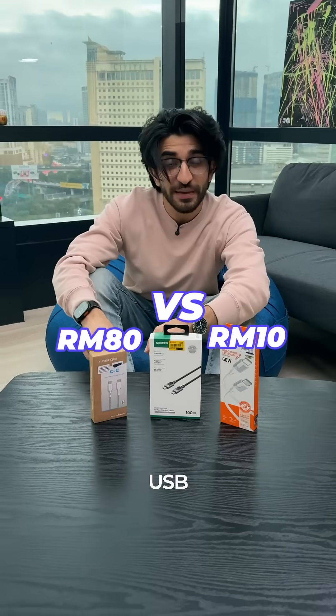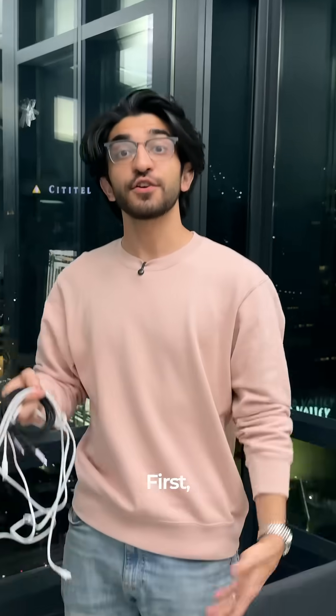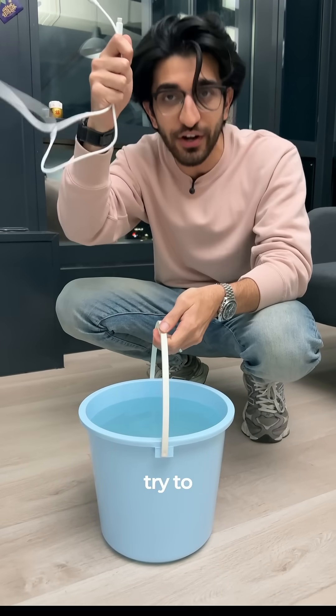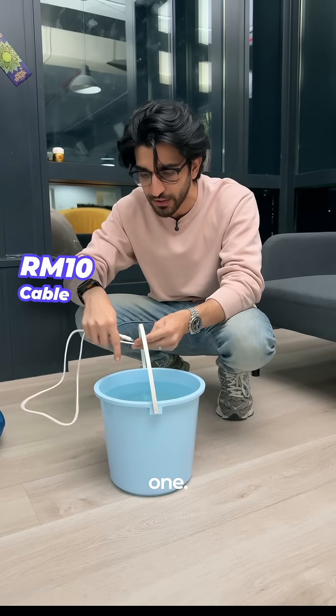Cheap versus expensive USB cables — is this actually worth it? First, how strong are these cables? I've got a four kg tub of water here. Let's try to carry them using these cables, starting with the cheapest one.